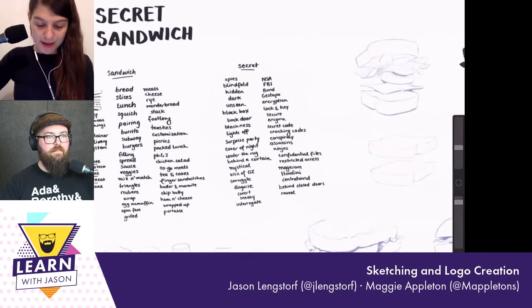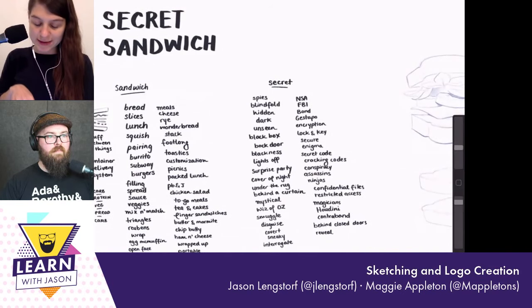So this was me taking about an hour and going through the same process we just went through, just jamming on it alone — I'd only brainstormed sandwich and secret.